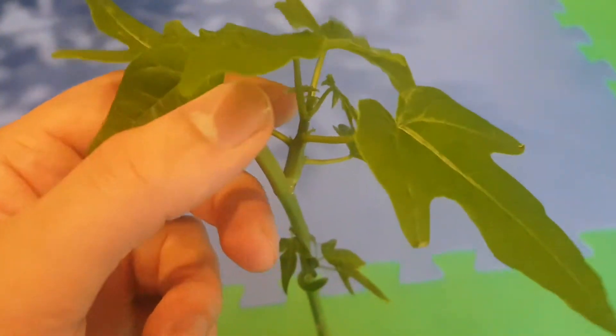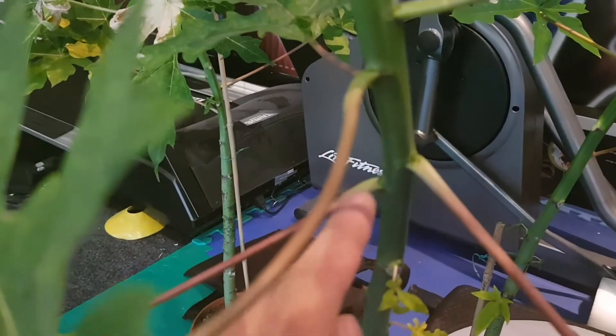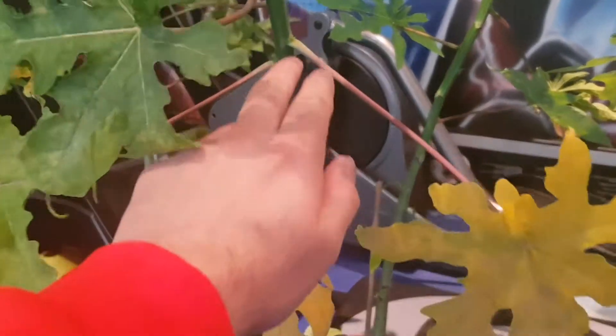The only thing I would recommend is — for example, like over here in the corner — you can see where the new growth could come from, the nodes. What I would recommend is to chop it somewhere just above one of these nodes, so then it regrows close to where you cut the top off from.